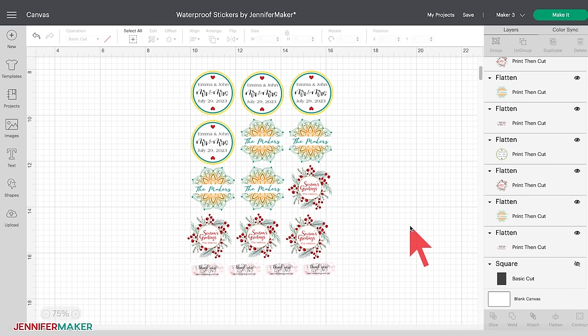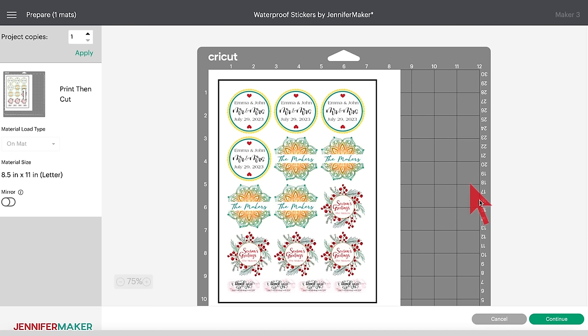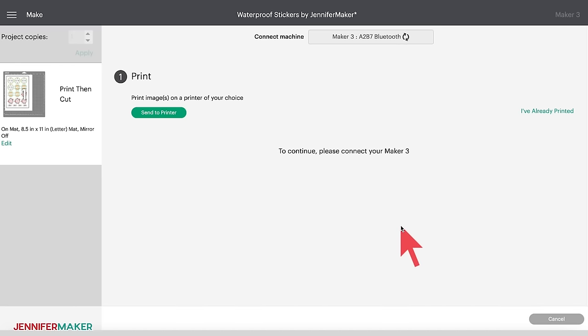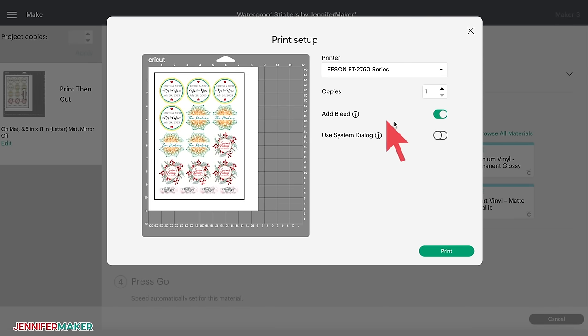We're now ready to print and cut our stickers. If you want to keep the stickers in the exact layout as they are on screen, select them all and click Attach — but this is not necessary. Click Make It in the upper right corner of the canvas. Depending on the number of stickers you're making, it can take a bit longer to process before you see the preview screen. Check your sticker placement on the preview screen; if everything looks good, click Continue. You're now on the Make screen — first thing we need to do is click Send to Printer.